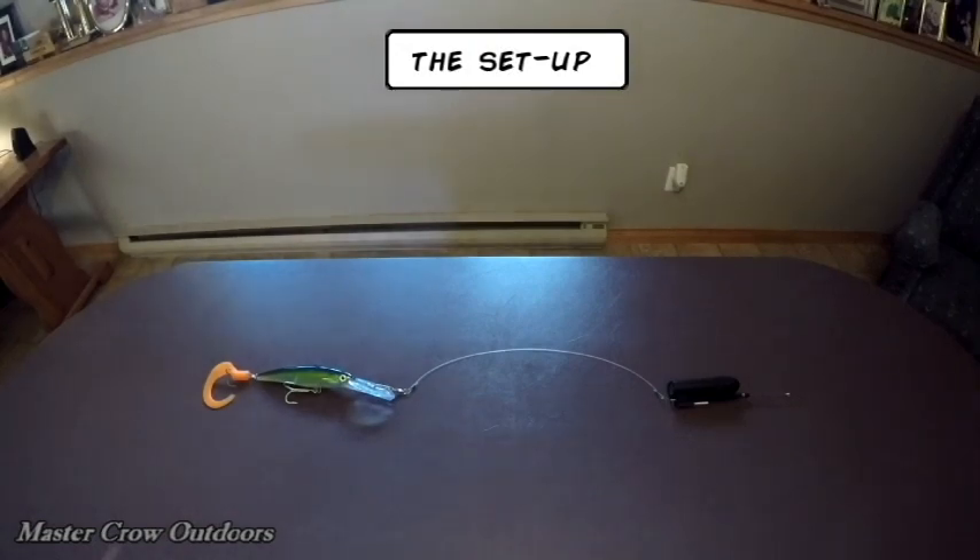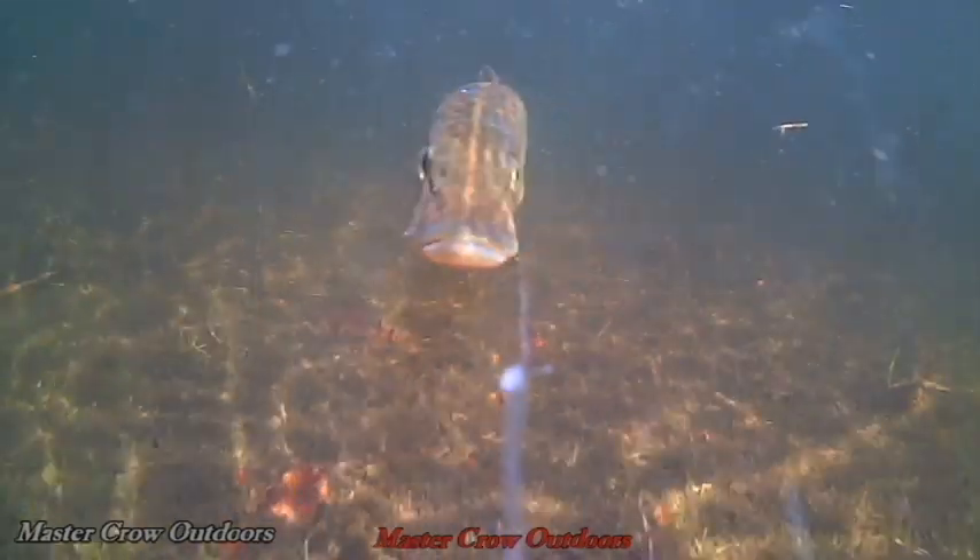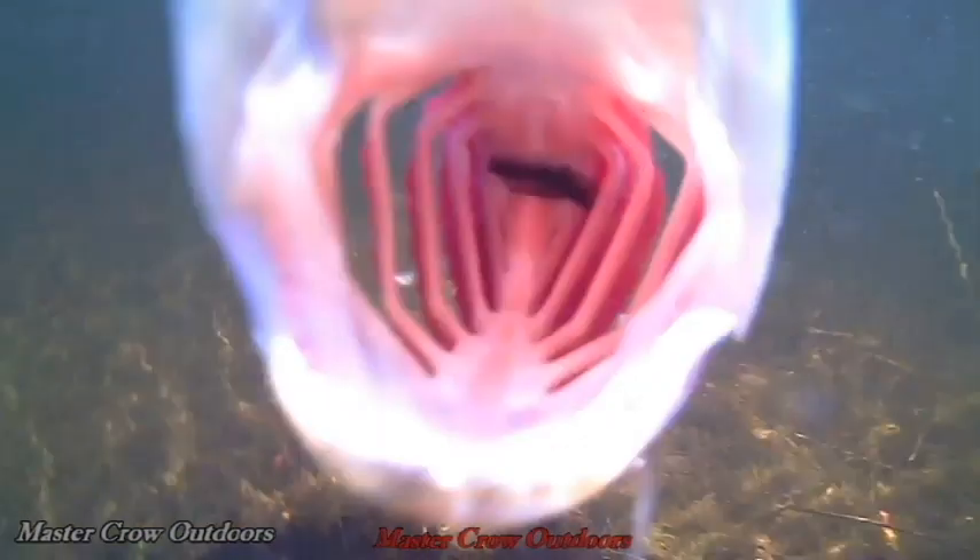If I'm chasing musky it's a 150-pound fluorocarbon leader with the weak link, but if it's other species I'll just run 25-pound fluoro. I use the camera mount that comes with the Waterwolf and attach the rig to the main line with a weed guard. Overall, I'd have to say I'm very satisfied with the performance and durability of the Waterwolf. It is extra work and additional cost to my fishing adventures, but it has provided a unique perspective to my videos that is seldom seen. There's been lots of great entertainment and education over the last few years, and if you've enjoyed it, stay tuned because there's more on the way.